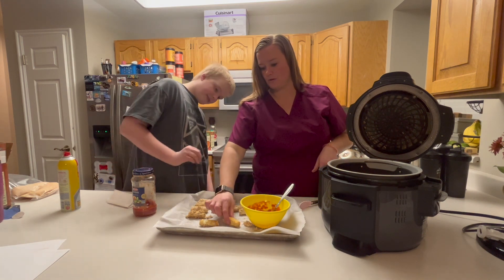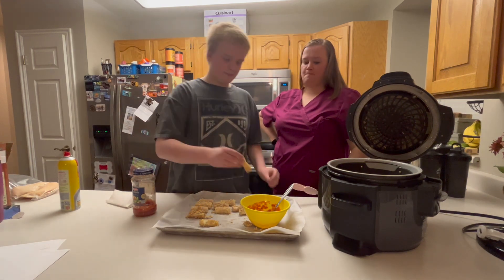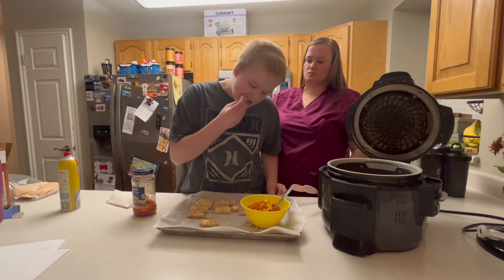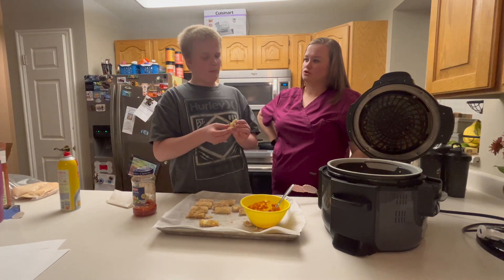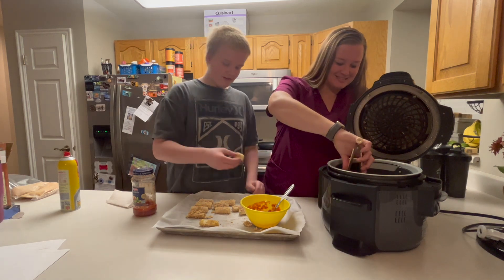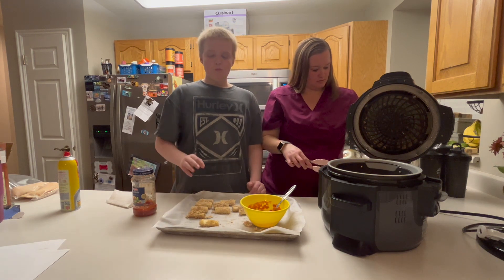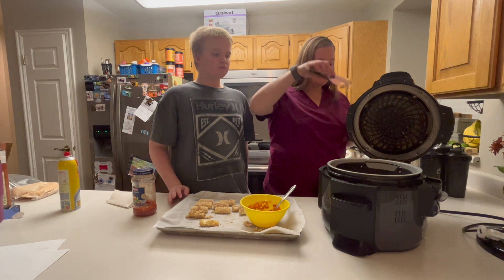I think they're okay. Go ahead and try them and see what you think. Hot? Or just perfect? Perfect. Those are really good. I love mozzarella sticks. You like them? They're a keeper.